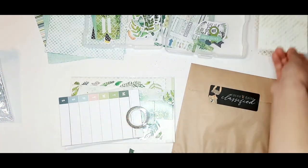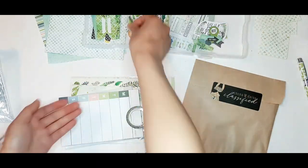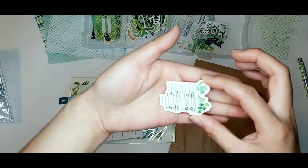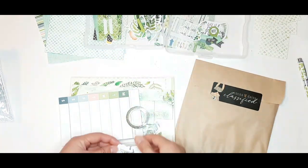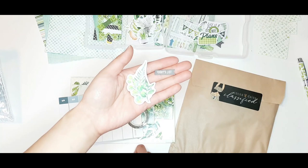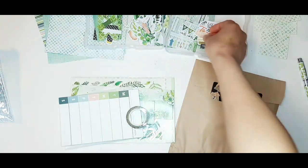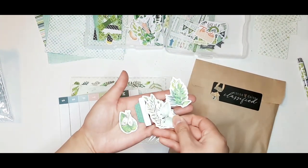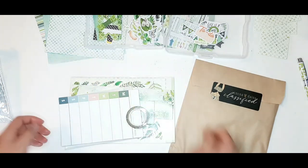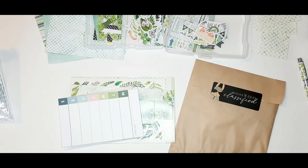Up next is another package of planner die cut pieces, different from the one in the main planner kit. There's always one that comes with a weekend banner and one you can fold over as a flag around paperclips to form paperclip toppers. Sometimes we get two sets, but I think we only got one this month because we got the set of rub-ons instead. Here we have the washi tape for the planner add-on kit, and this month we have some gorgeous gold foiling in it.